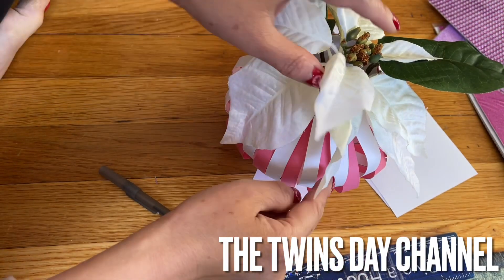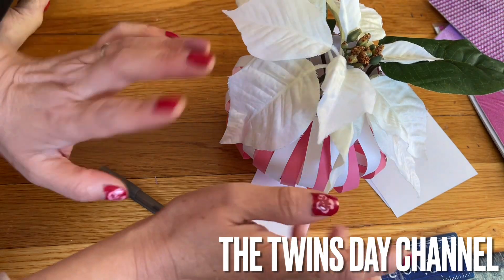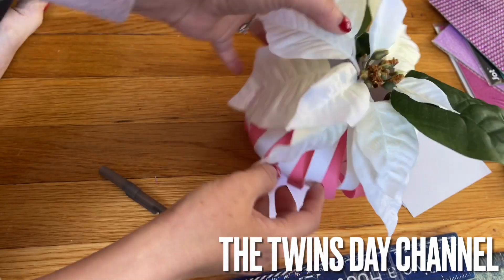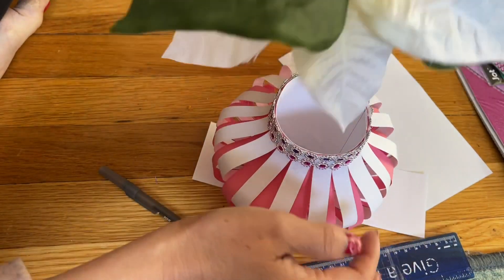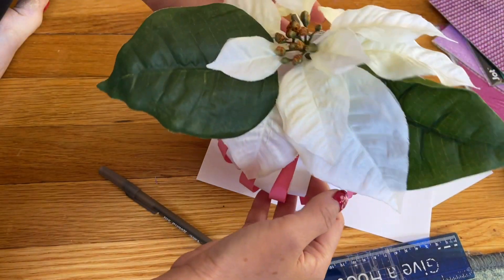You can also do this for Thanksgiving — use orange and white, or orange and yellow, whatever color you want. Do it like a pumpkin and decorate around it with fall colors. On the top I leave it open, but when I make an ornament I close it, so there are two options you can do.